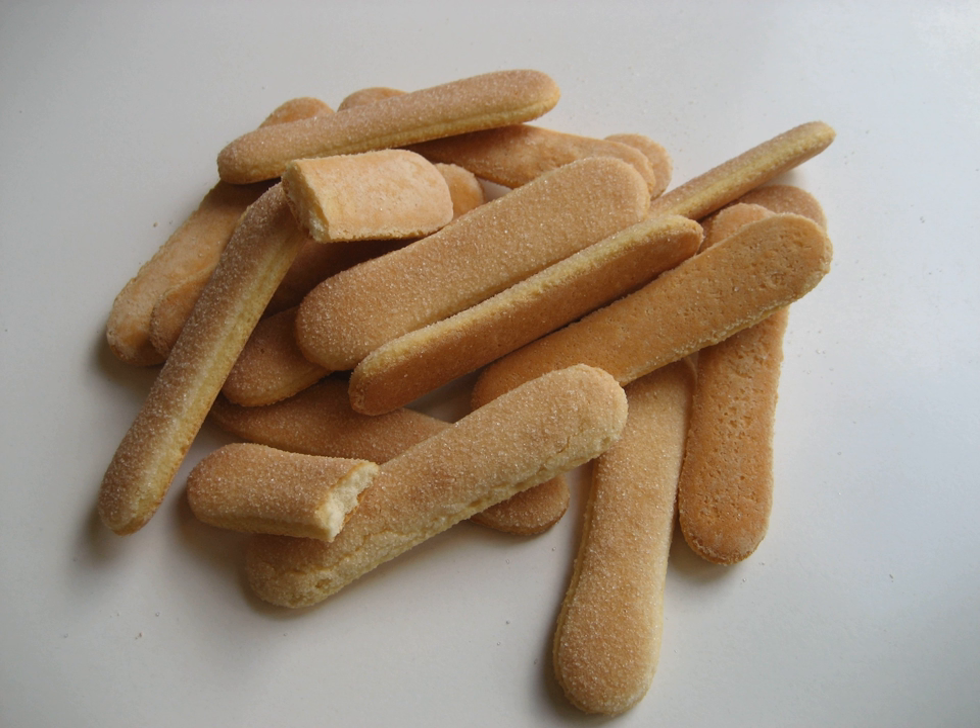Plain ladyfingers are commonly given to infants, being soft enough for teething mouths, but easy to grasp and firm enough not to fall apart.